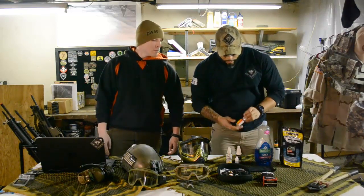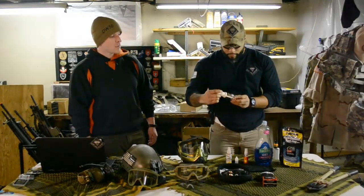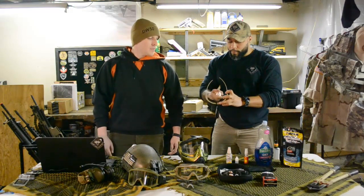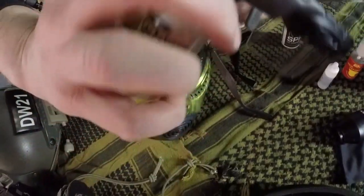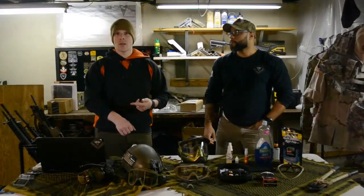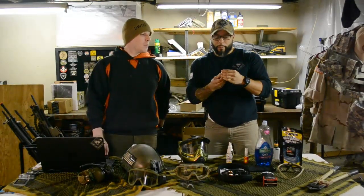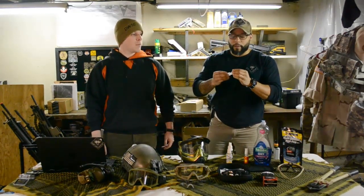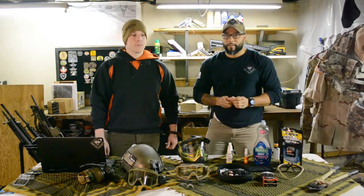Another option you can use as a pre-game option is sprays from companies like Cat Crap, Oakley, or JT. They've all got these pre-game sprays. Before you play, you spray a few on, wipe it off with a rag or paper towel, and you're good to go. Oakley also makes a drop-style product — it's almost like a clear dropper where you put a few drops on and wipe it with a microfiber cloth. Some people use their finger, but fingers have oils and maybe some dirt on them, so I don't suggest that.